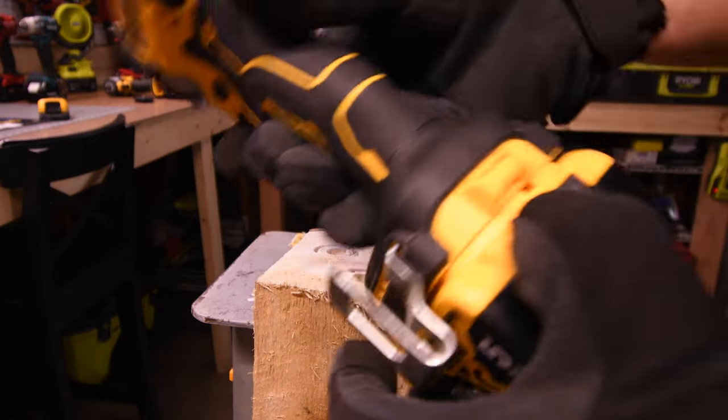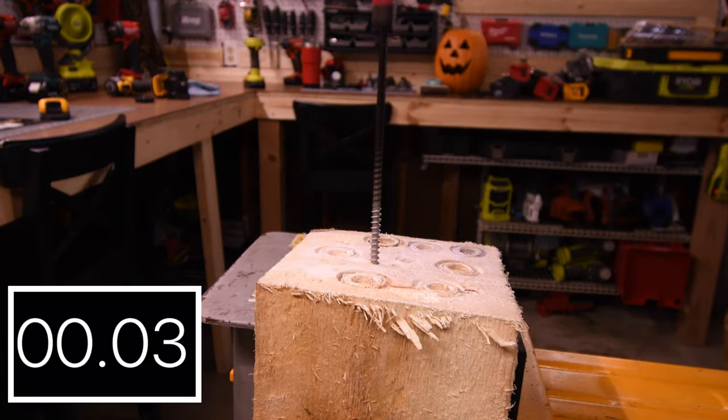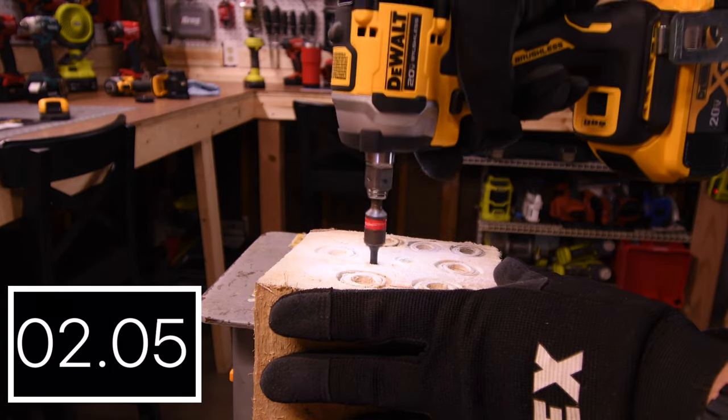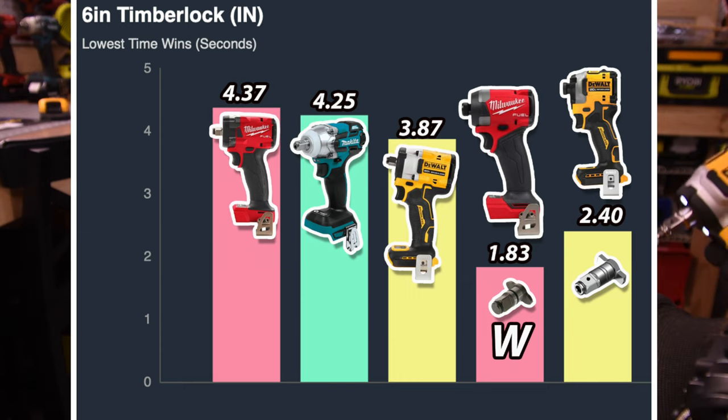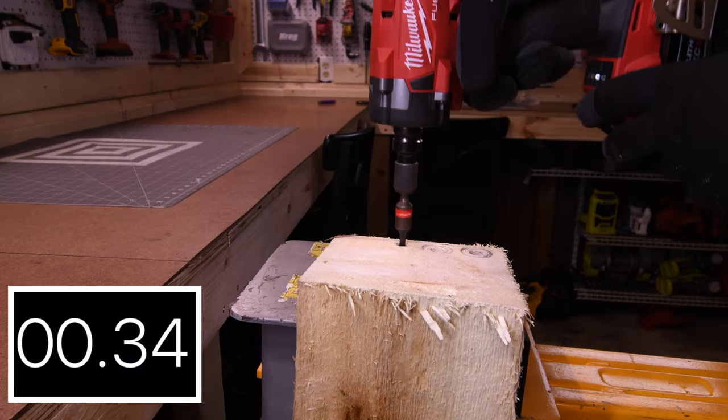The DeWalt Atomic Freak — five-amp hour battery, battery is full. We'll just use the anvil as is. And the Milwaukee Gen 4 Frankenstein for the win, and in last place is the M18 Stubby, which is actually surprising to me.